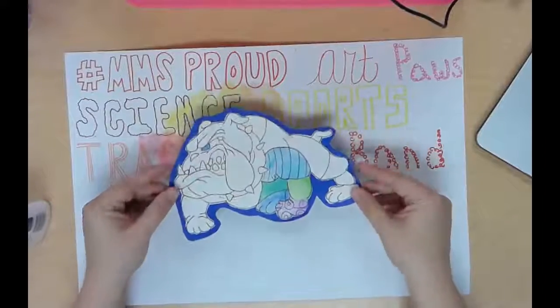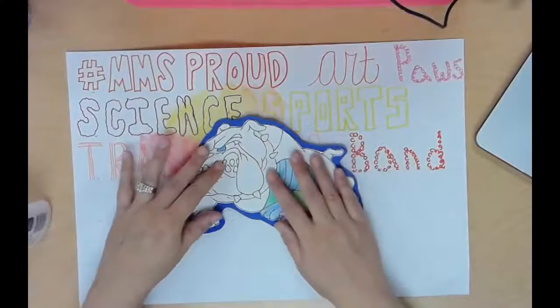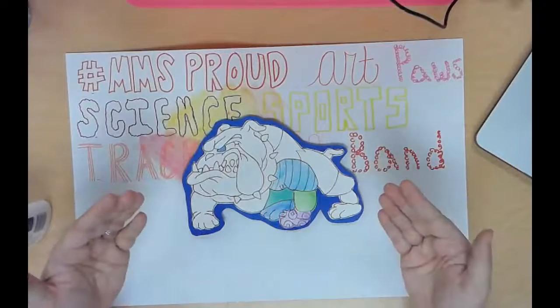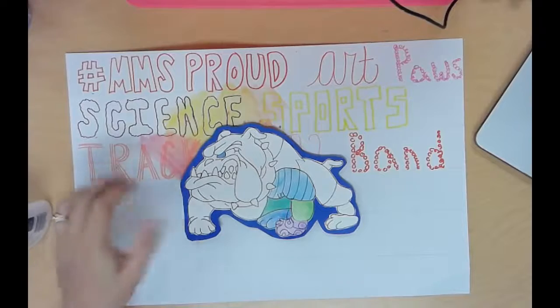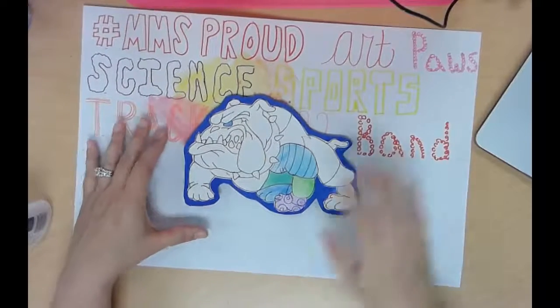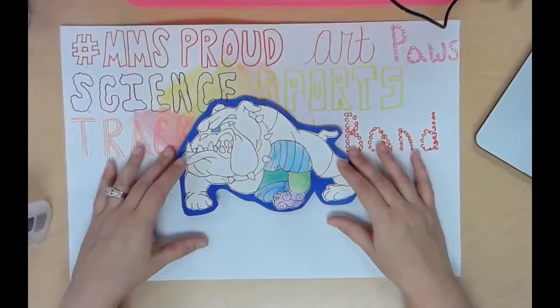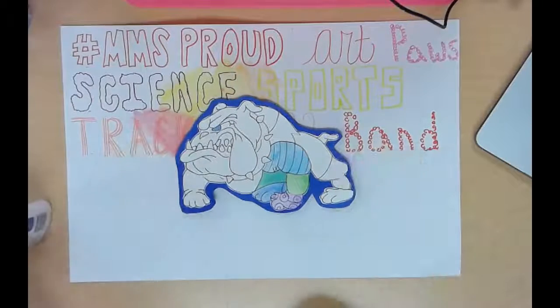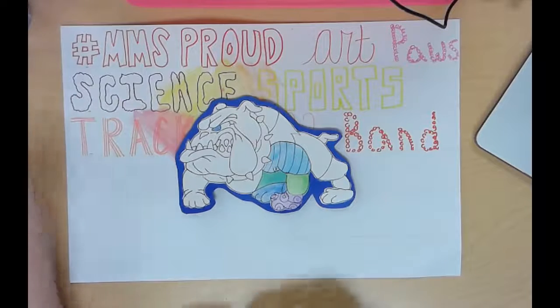Let that set for just a second. Then the only other thing you have to do is glue your bullpup into the middle of your project. Those pieces of cardboard are actually going to make your bullpup stand up off of your project just a little bit. It is going to cover up just a little bit of your font, but that should be okay.